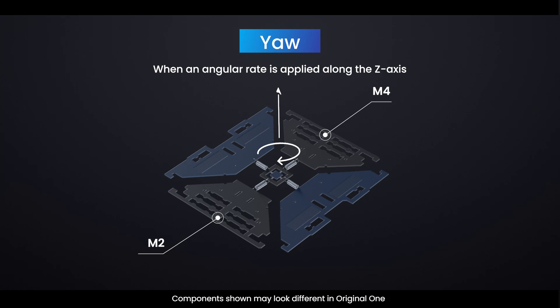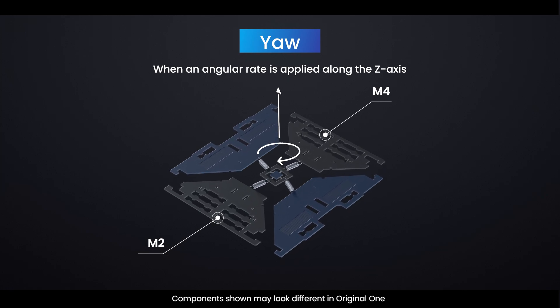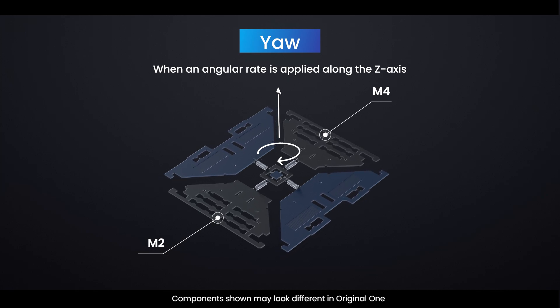Yaw Mode: when an angular rate is applied along the Z-axis, M2 and M4 will move horizontally in opposite directions. This causes a change in the yaw angle, hence the name Yaw Mode.